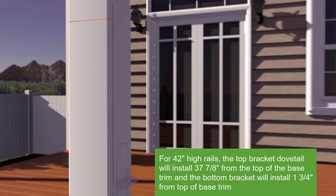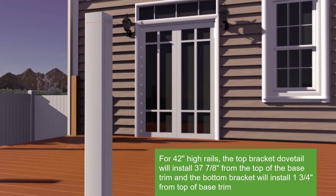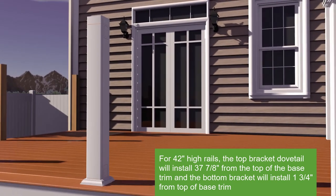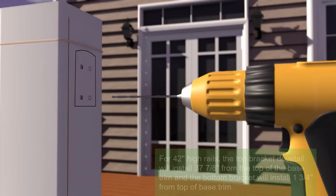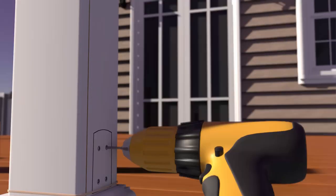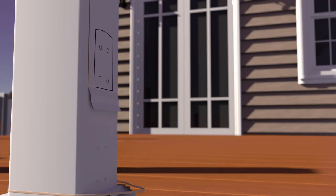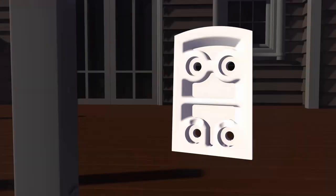For 36-inch high rails, cut the dovetail template as needed and place the template against the post sleeve directly on top of the trim collar, and secure in place with a rubber band. With a 1 1/8-inch drill bit, pre-drill the holes for the top and bottom brackets. Remove template. Use 2-inch screws to attach top dovetail attachment brackets to the post sleeve.